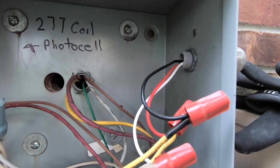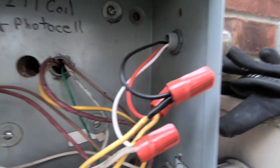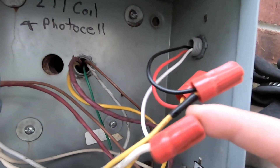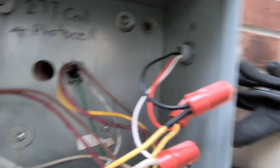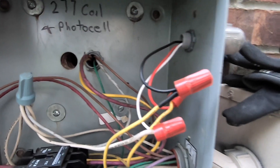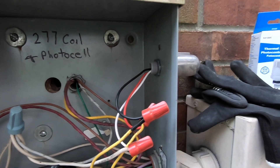It's a good idea when doing something like this, in case you get distracted and forget which wire goes where, to take several pictures with your cell phone from different angles so you know which cable goes to which terminal.